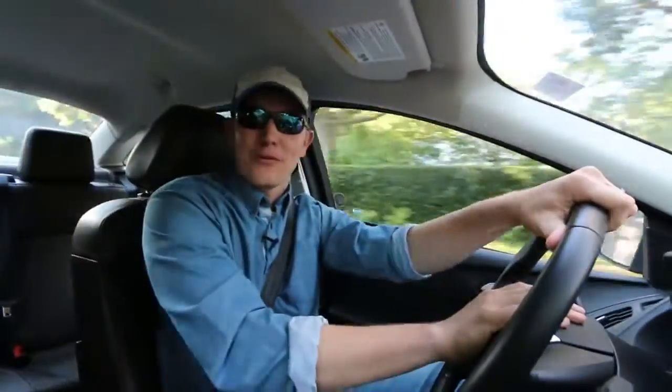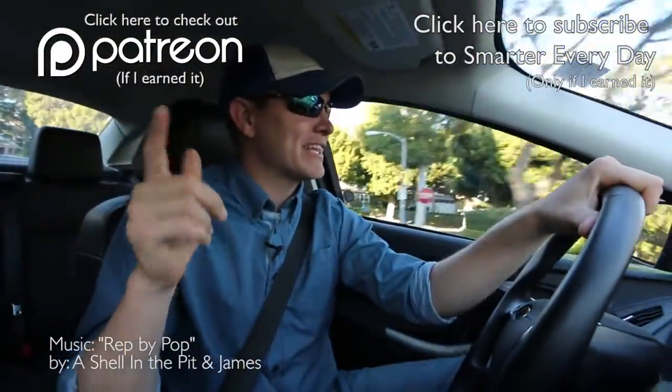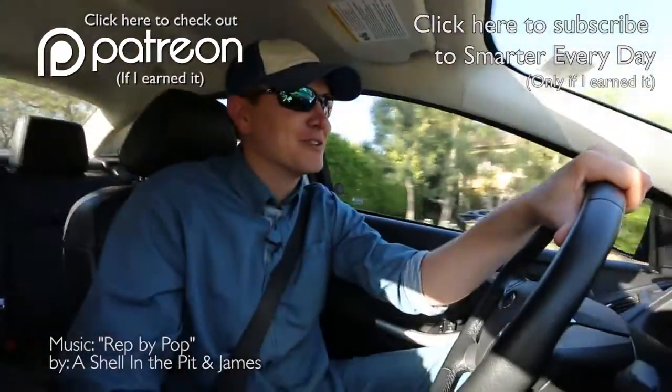I did not have to get a Ford Focus at the airport, but I wanted to check it out and I'm happy with it. Please support Ford — they supported Smarter Every Day. I don't have to say that, I hope you believe me. Please consider subscribing if you learned something, or check us out at Smarter Every Day on Patreon. I'm Destin, you're getting smarter every day. Have a good one.